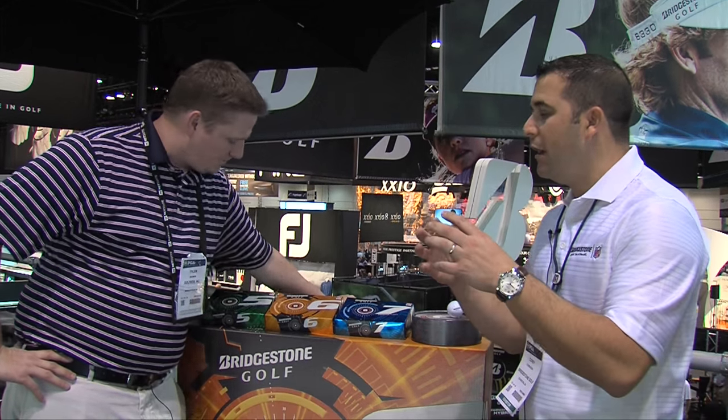Well Tyler, what we've done with the new web dimple technology on the E-Series is we created about 10% more surface coverage. For the consumer that has a trajectory challenge, this increased surface coverage creates a more penetrating flight at takeoff. That way the wind conditions don't blow the golf ball all over the course. You'll also see a very familiar dual dimple on about 110 of the dimples, and that creates a shallow landing — both of which create more distance.